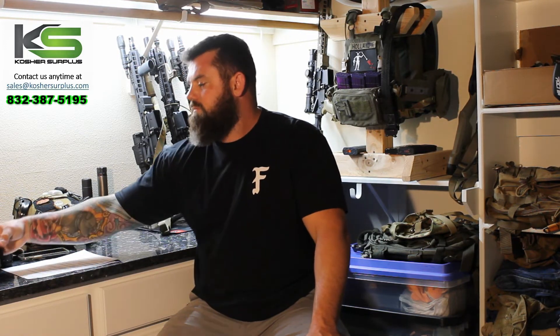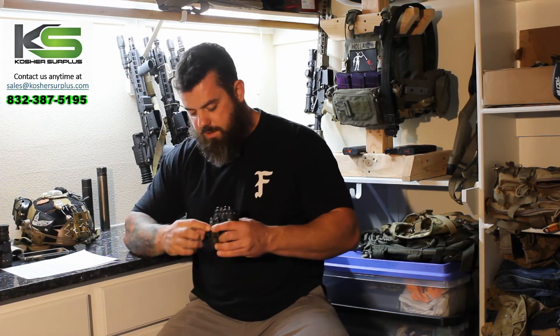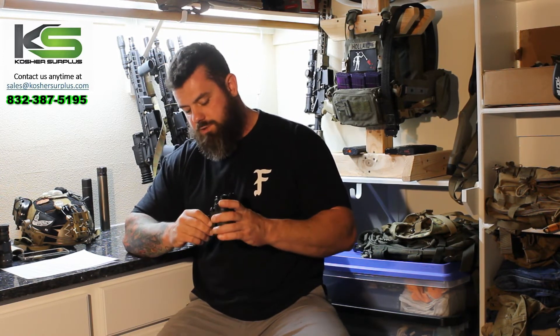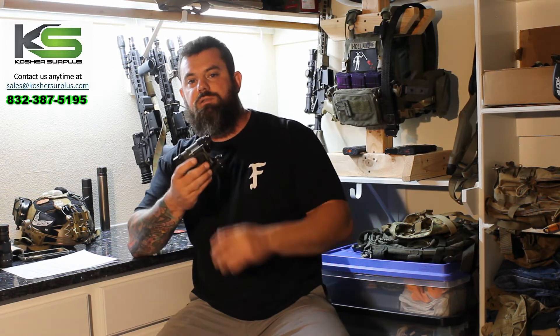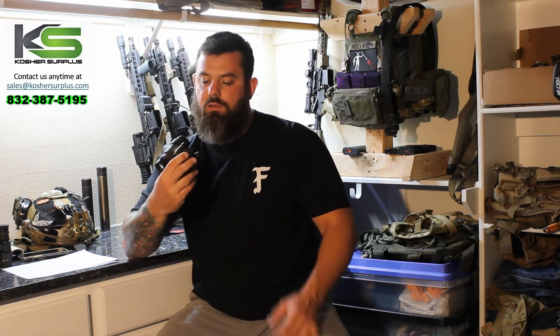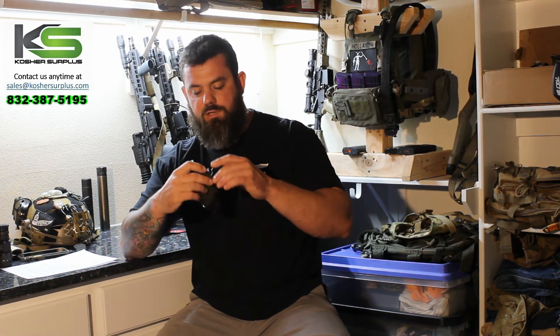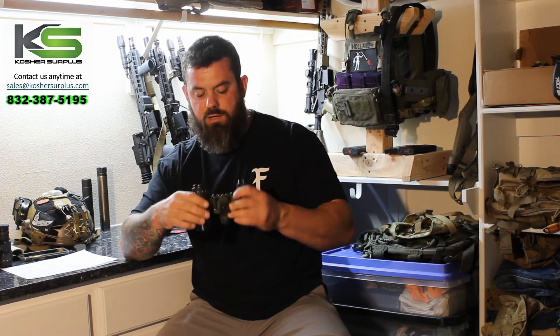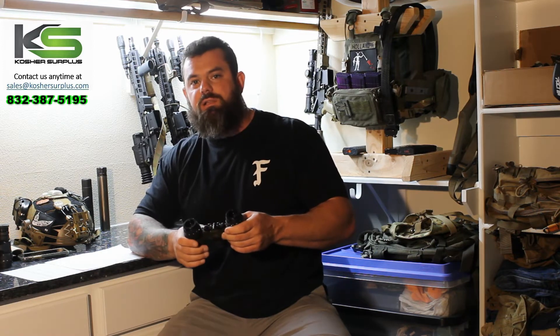They have a waterproof rating of IP68, so these can get wet without worrying about any internal damage to the goggle system. They come from the factory fitted with a dovetail that is actually notched into the bridge, so even if the mounting shoe or bolt were to break, the goggles wouldn't go flying off. There are also two lanyard loops at the back on the bridge, which is a nice touch.